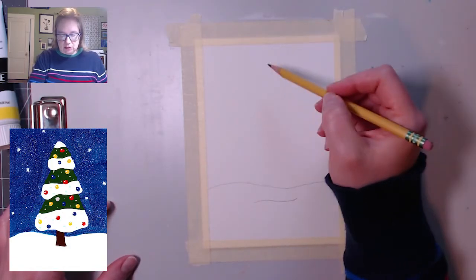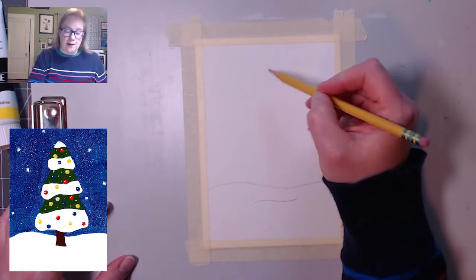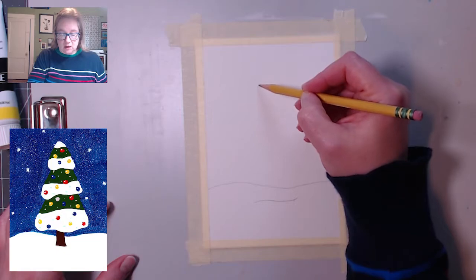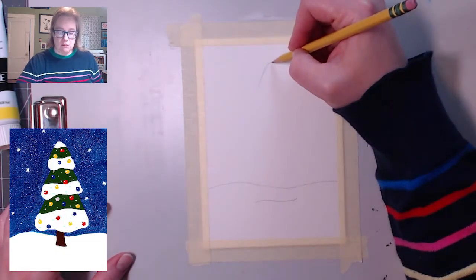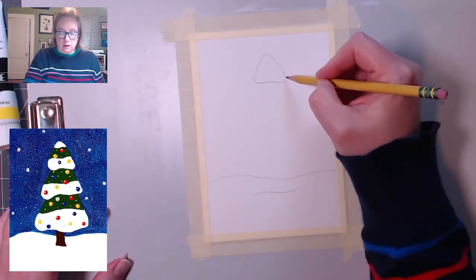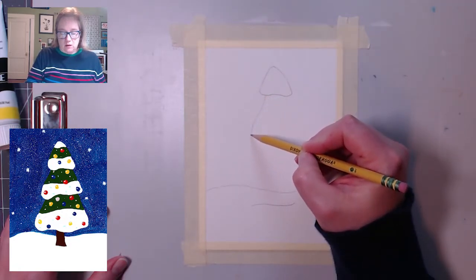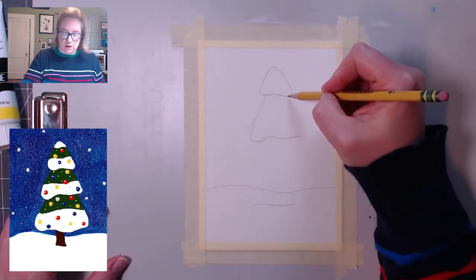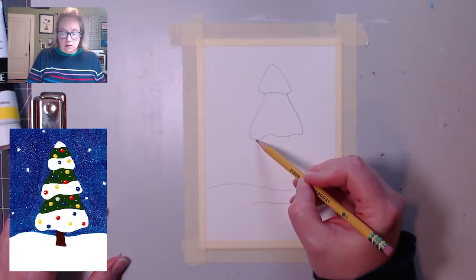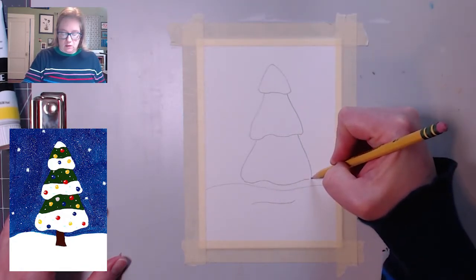Now we're going to draw the Christmas tree. If you want to put a star or something on top, start it a little bit lower. I'm not going to do a star today. So I'm going to start about here and make a soft curved triangle like that. Then I'm going to do a wavy line and curve that back up. I'm going to do another level of it — this one is going to start about here and go out, and then in with another wavy line, connecting a nice little curve. And then the same thing down here but bigger out, a little wavy line, and there we have it.